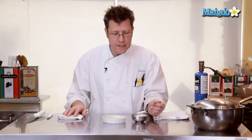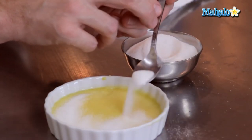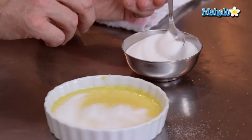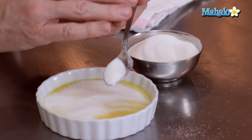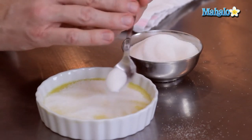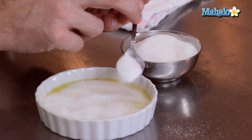We're going to take some granulated sugar — if it's lumpy, go ahead and sift it — and sprinkle the sugar on top to get a nice, even layer. The more sugar you put on top, the thicker the sugary crust you'll get. So if you really like a lot of sugar, go right ahead. Try to sprinkle it pretty evenly as well.